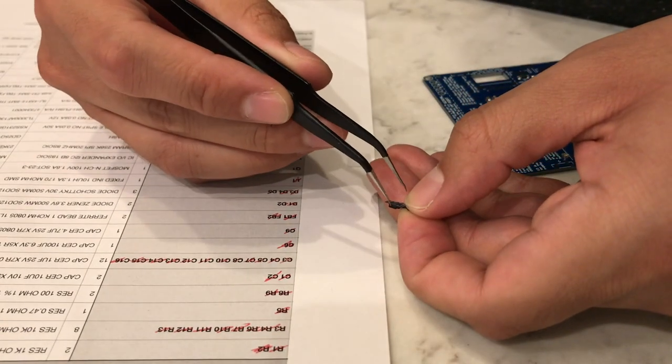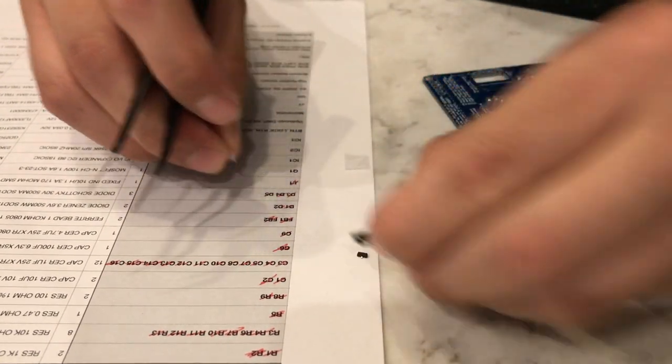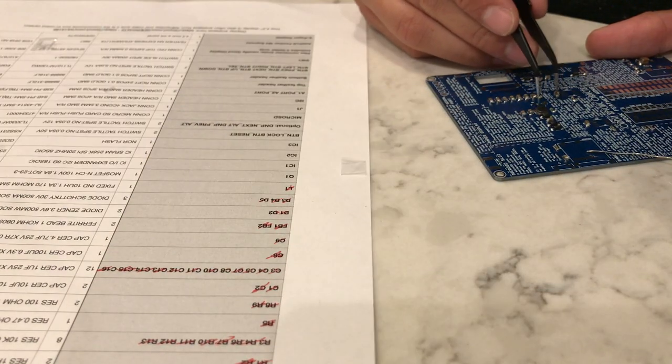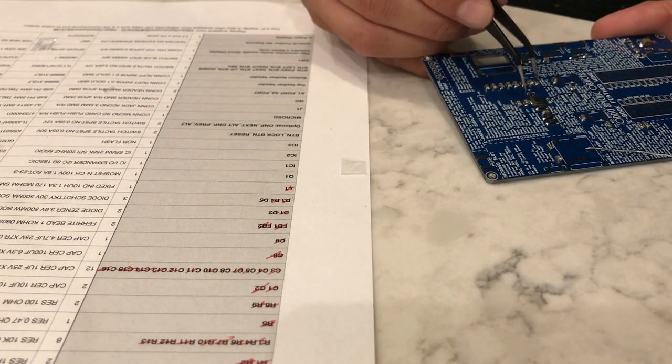Next up we have Q1, our N-channel MOSFET. You just have to make sure that the contacts match up with the pads. As long as all three line up, you're good.